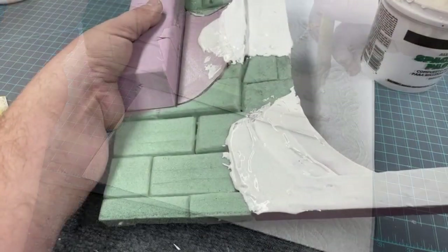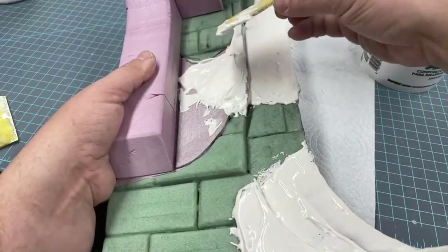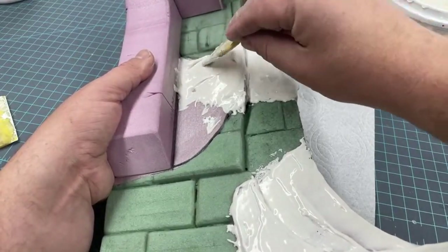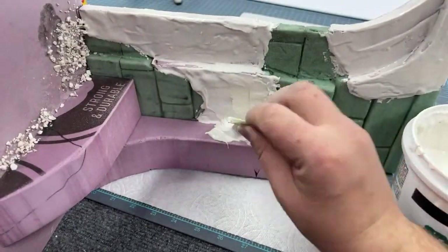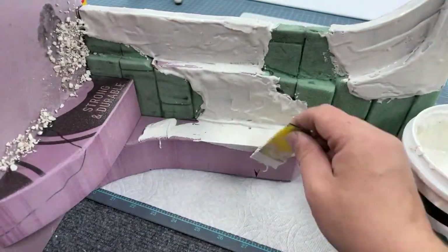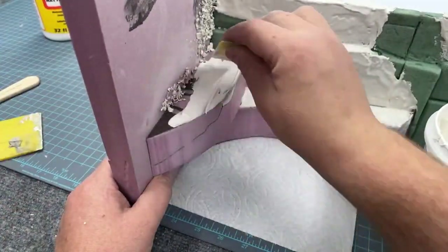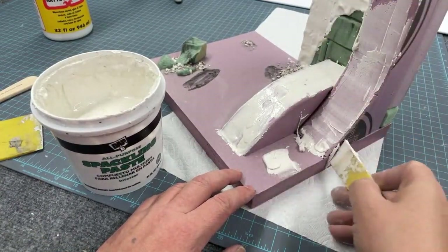Something to be mindful of: since we're using two different textures, this spackling paste texture should look like an overlayment to those large sandstone blocks. We want it to abut the edges and maybe overlap a little bit of those blocks but not completely cover them, because we're going to sand this down later after it dries to create a little more smoothness and weathering on top of it.